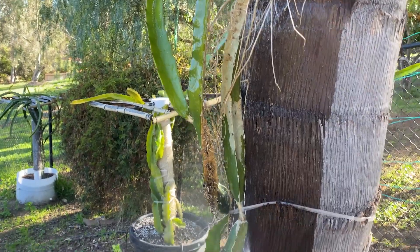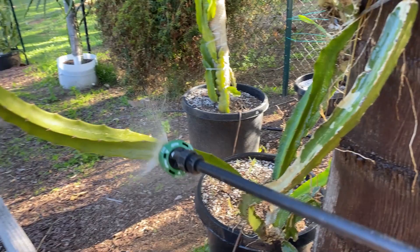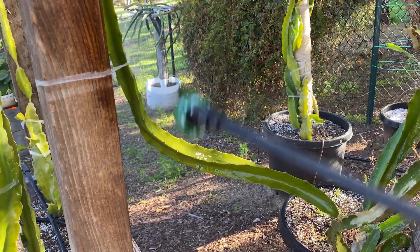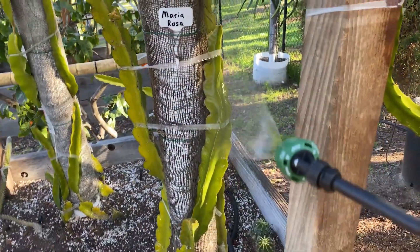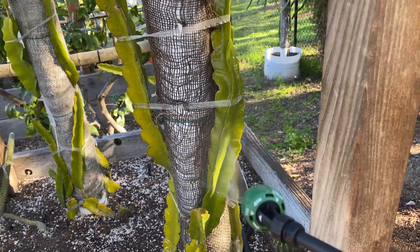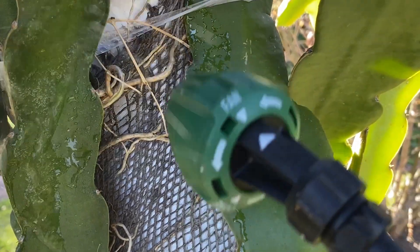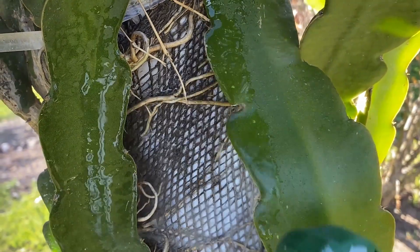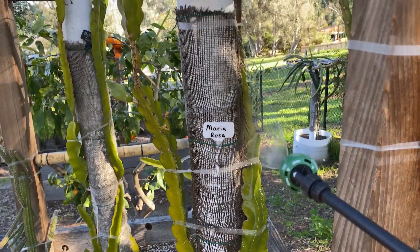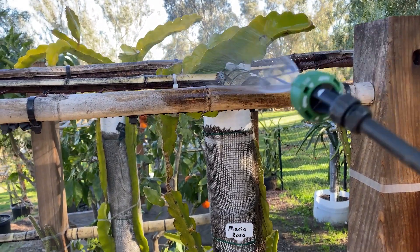Again, you don't want to do it in the middle of the daytime like I am — evening time is best — but this is not going to hurt the plant. I like to apply it really heavily onto the branches from tip to root. I'll get it onto the trellis really well, and especially when the plants mature and have more epiphytic roots, this is going to be an even more beneficial spray.